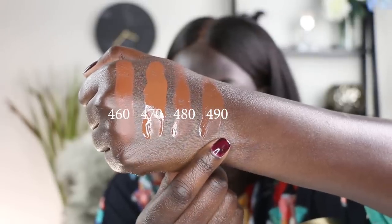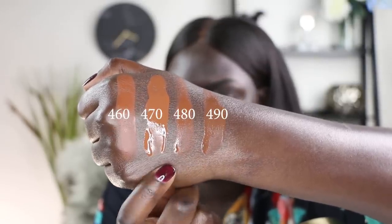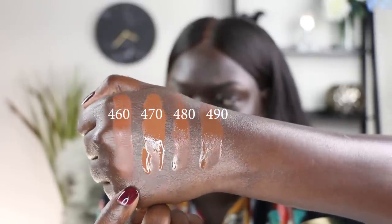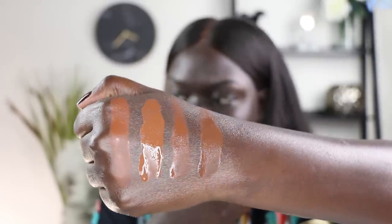I did go ahead and get a few samples of other shades. I noticed this foundation does oxidize a little bit, so I'm going to swatch the last four shades on my hand while blending to show what the oxidization looks like on all four. Maybe that'll help you pick out your shade. Here are those shades: 490, 480, 470, and 460 — and this is what they look like before they've dried down.